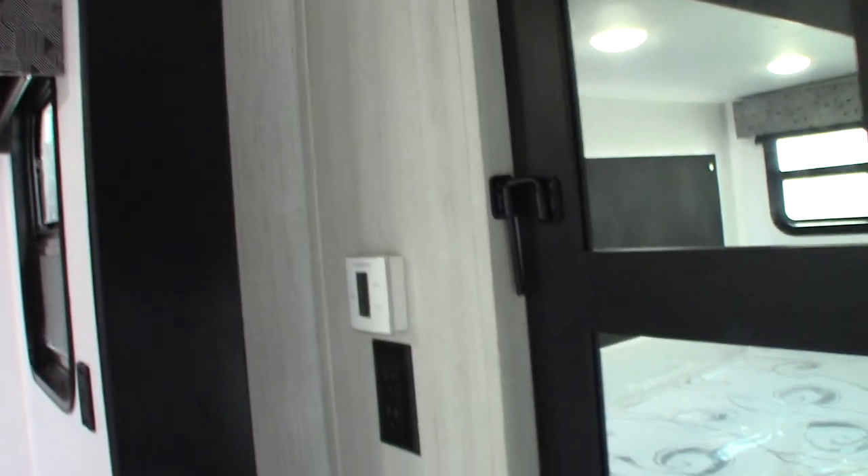This space is pre-plumbed and wired for a stackable washer/dryer or a combo unit. You also have storage up here, wardrobe storage, and another thermostat for the air conditioning unit up here.